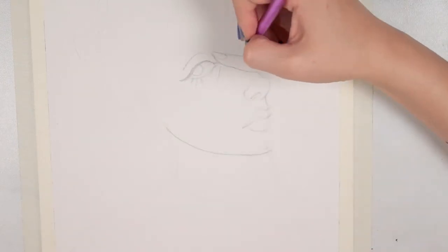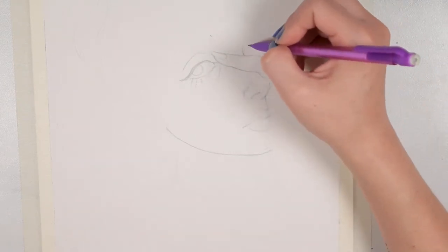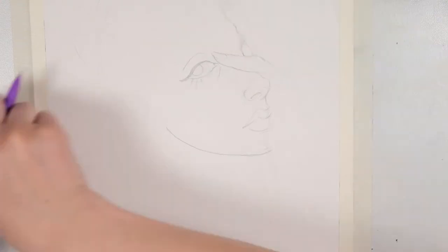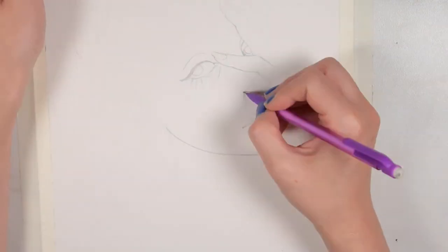They're also able to be used for things like airbrushing, using with calligraphy pens, and there are even empty markers that you can refill with these inks to create your own watercolor-based ink markers.